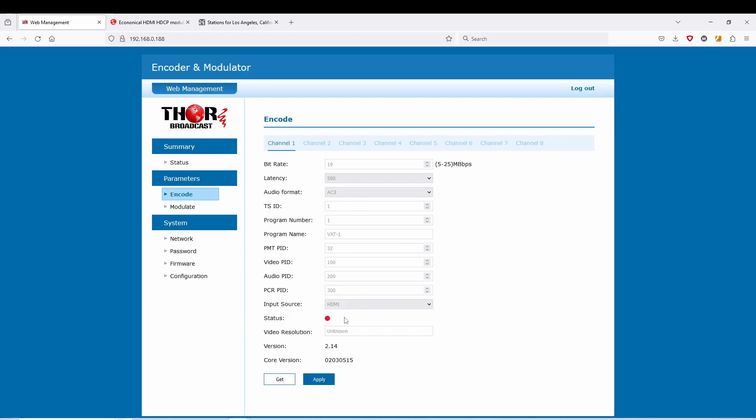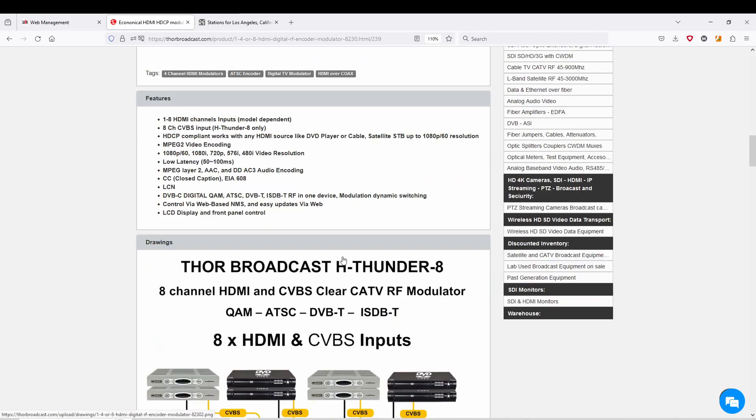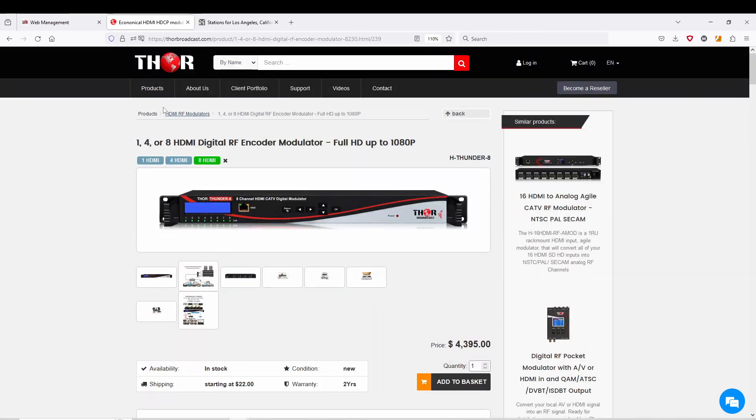Once you hit Apply, you can go to a different menu and when you come back to the encode section, 'Blu-ray' will still be there. The name 'Blu-ray' will actually show up next to the channel on your TV — so if it's set for channel 2, it'll show 2.1 or just 2, and then 'Blu-ray' will be written out on the TV. Don't forget that we do have accessories for these items on the website.